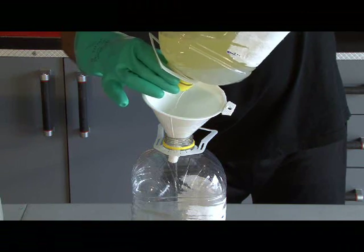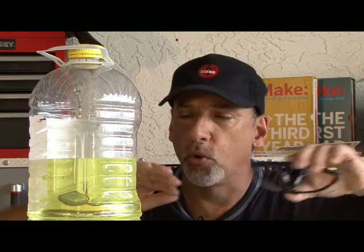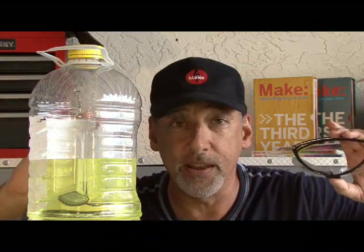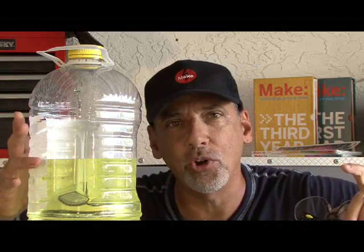Then it's time to let it sit and dry in open air. We've let our new batch of biodiesel sit for a few hours, but it really needs a couple of days to completely evaporate, and then it'll be ready to put in a diesel engine. You might want to filter it through some coffee filters just to remove any small micro-abrasives that may still be present. Generally, it's going to work just fine in small quantities. There's how to cook your very own homemade biodiesel, and we'll see you next time with another weekend project.